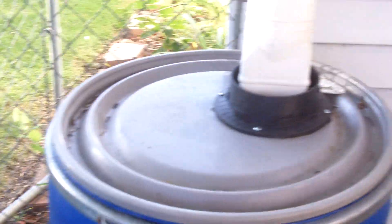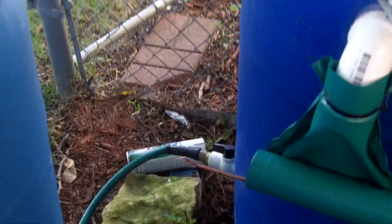What we're looking at here is one of my four rain barrels, attached to my garage. There's a garden hose attached to that, that runs behind my deck and under my deck.